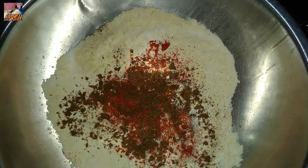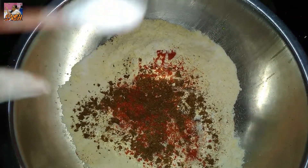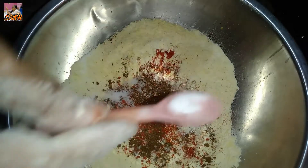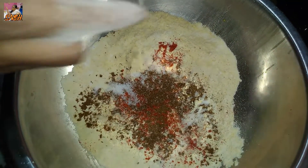Now mix all the ingredients. When it is cleaned, put it into a bowl.